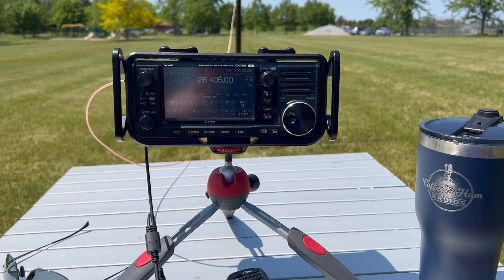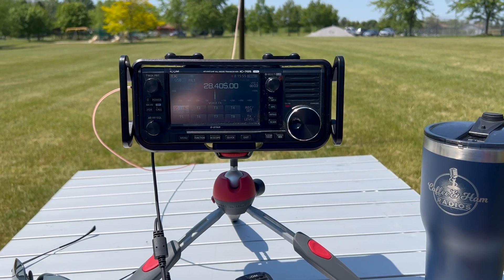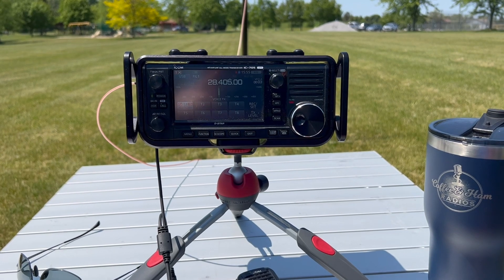Going to give 10 meters a try. We've done 40 and 20 so far. CQ POTA, CQ POTA, CQ POTA. This is N2MAK calling CQ for Parks on the Air, standing by for any stations anywhere.